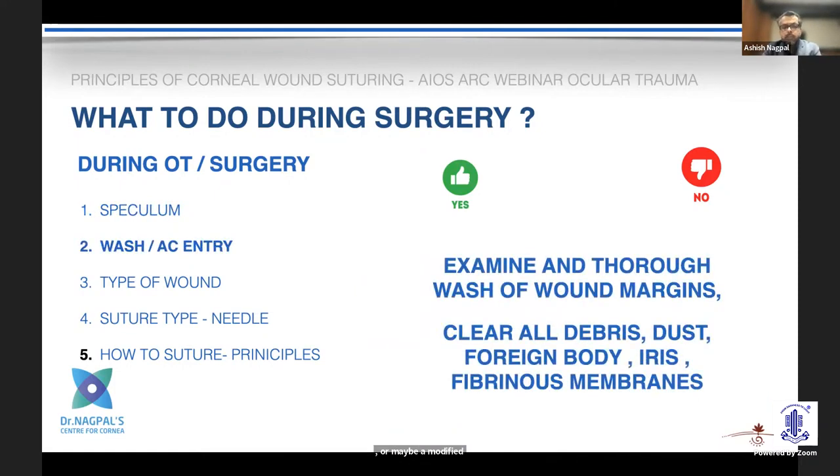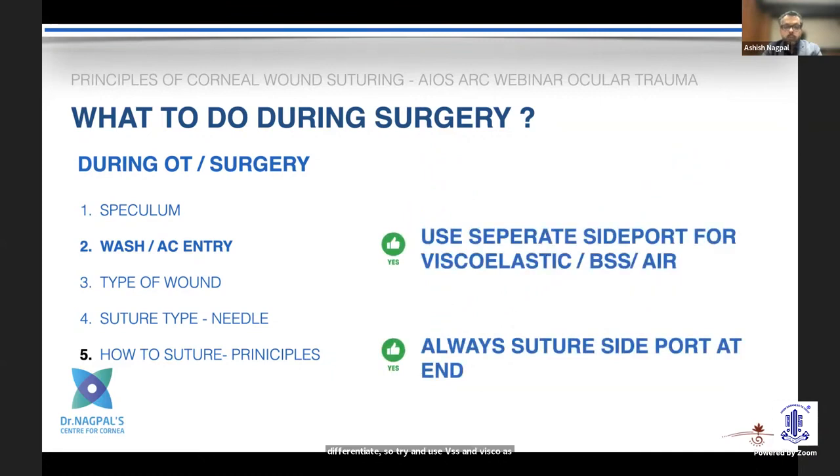As you start, after examination, do a thorough wash of the wound margins as atraumatically as possible. Clear all the debris, look for any foreign bodies, and make sure you do not introduce anything inside the wound. Be very gentle — avoid pulling on any structures, as nature often tries to heal with iris and fibrinous membrane, making differentiation difficult. Use BSS and viscoelastic as much as possible to differentiate between the two.